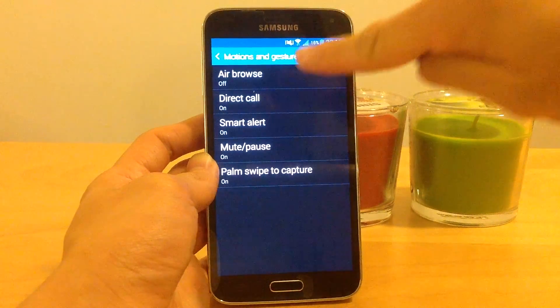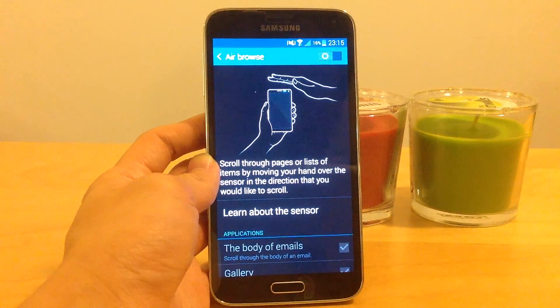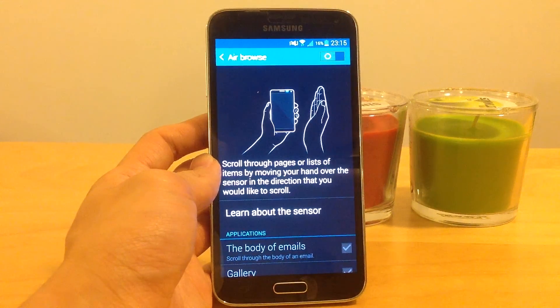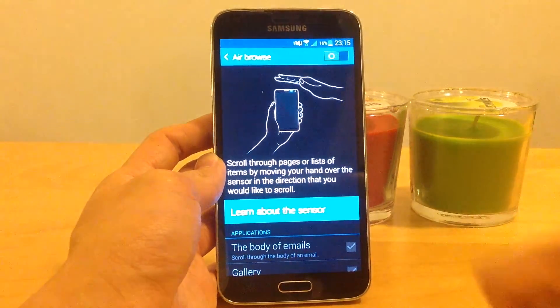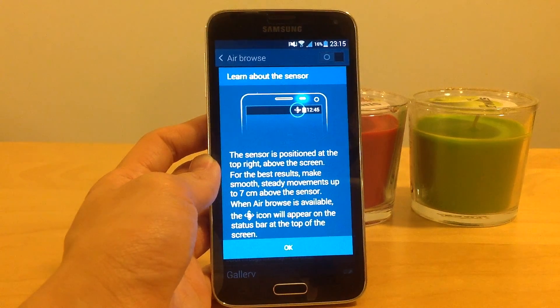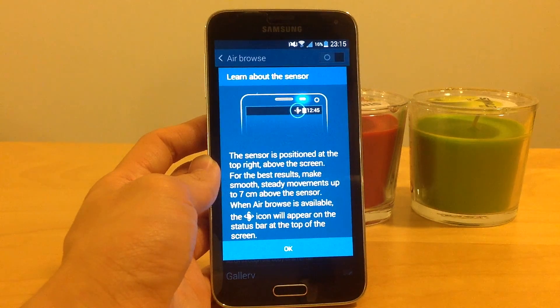Now choose AirBrowse. It will say: scroll through pages or lists of items by moving your hand over the sensor in the direction you want to scroll. The sensor is positioned at the top right above the screen for the best results. Make smooth steady movements up to 7 cm above the sensor.